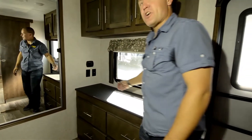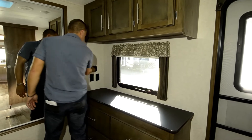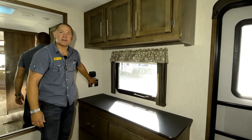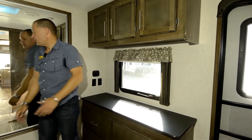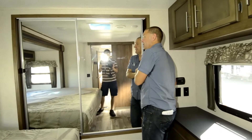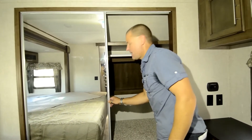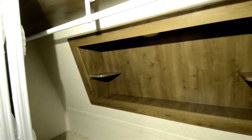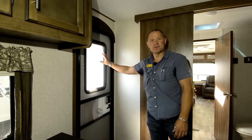Every room has a charging center, so you've got a plug here, and you've got two USBs right there, and you've also got cable right there. Another new nice feature is the nice big closet space. It's all glass enclosed, and you've got the extra door here in case you want to just go straight into the bedroom.